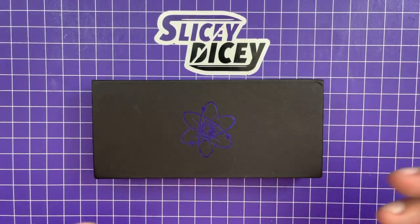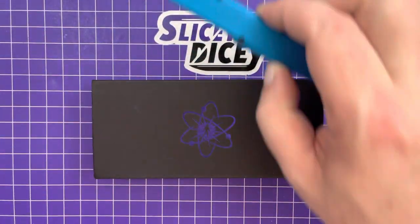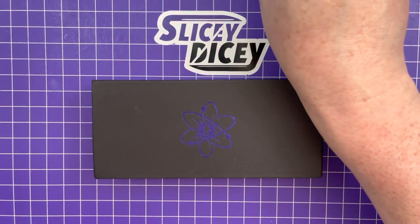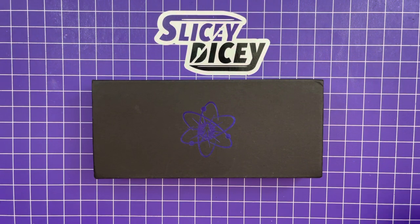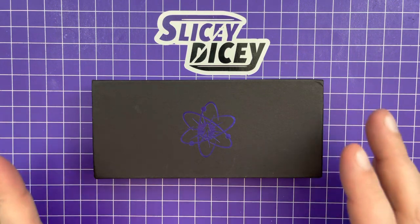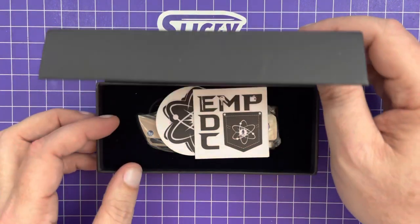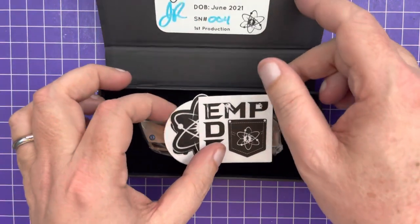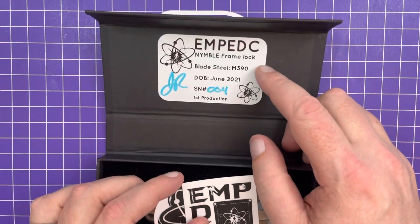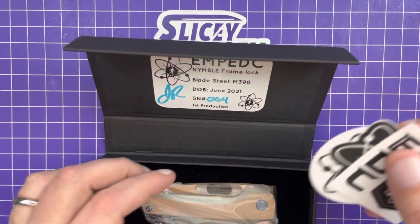So that if you guys want one, you can go get one. These go for about $160 — I think that was the D2 one, though. I'm not quite sure what the S35VN one goes for, but I think it's the same. These are $279. Made by QSP — pretty good OEM. Let's get it open so you can see it. Lots of stickers as usual for them. Nimble frame lock, M390. Date of birth, June 2021. Shield number four. First production. They always make it rain with the stickers.